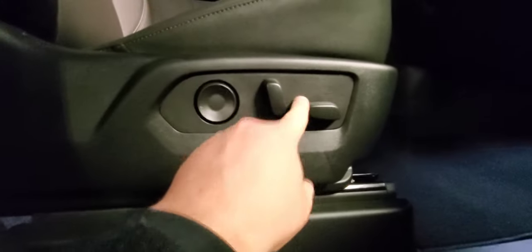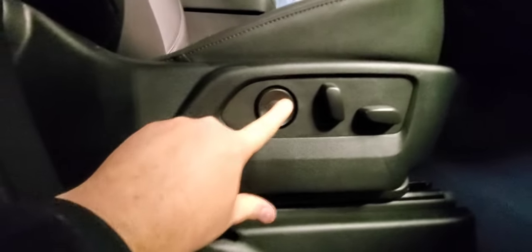An overlooked feature on these — and some of the Traverses — is the center airbag to keep the front passenger and driver from hitting their heads. There's a large panoramic sunroof. The power driver's seat has heated seats in front as well, with forward/back, up/down, recline, and lumbar power for the passenger. This one has the Bose stereo.